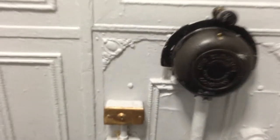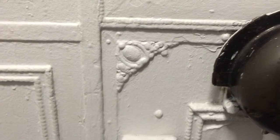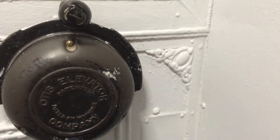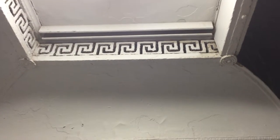Some of the details — this kind of detail is throughout the elevator. Also, this kind of beading pattern is also throughout the elevator, and this pattern is repeated throughout the building.